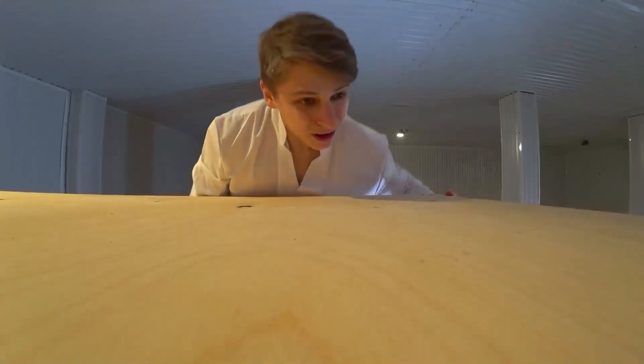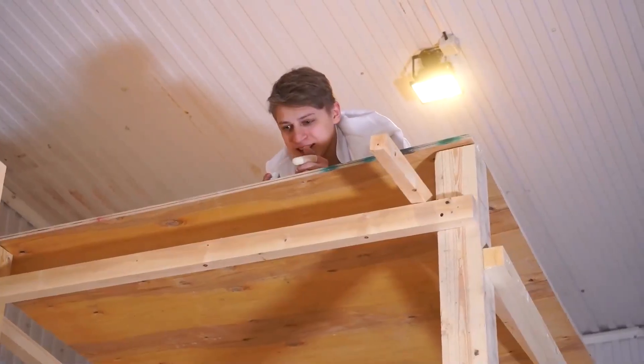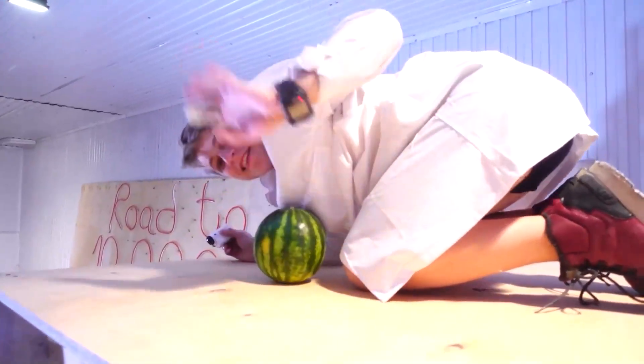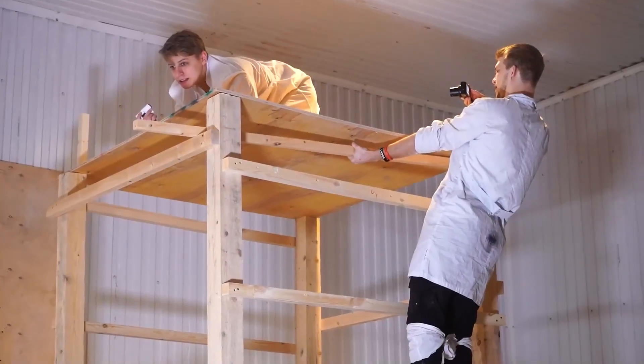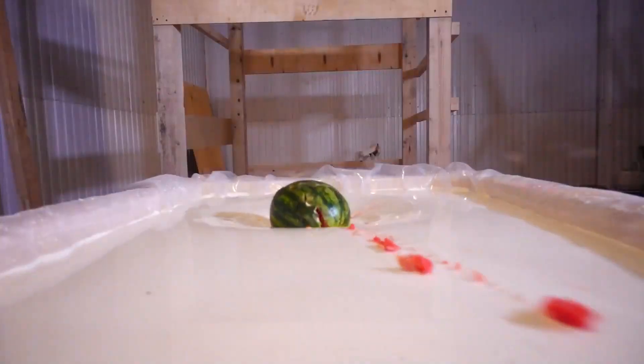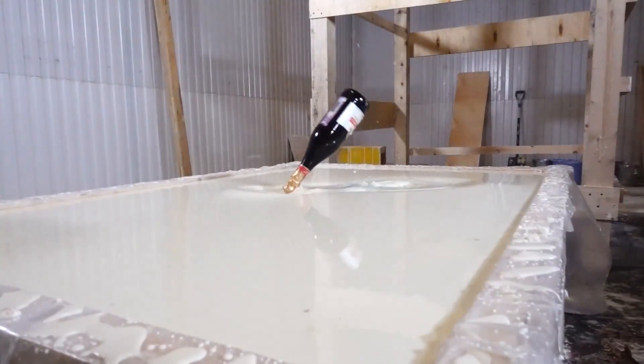And we'll be throwing various objects into the pool — for example, a watermelon. From my viewpoint it looks like this, and from Alex's eyes it looks like this. Now, are you ready to throw? Yeah! Well then, let's do it. For what happened to the rest of the objects, might I interest you in watching this little montage?